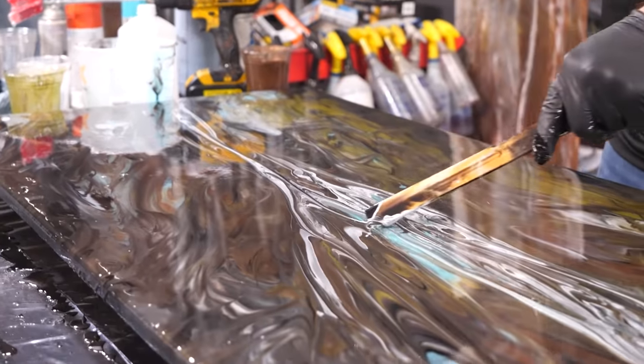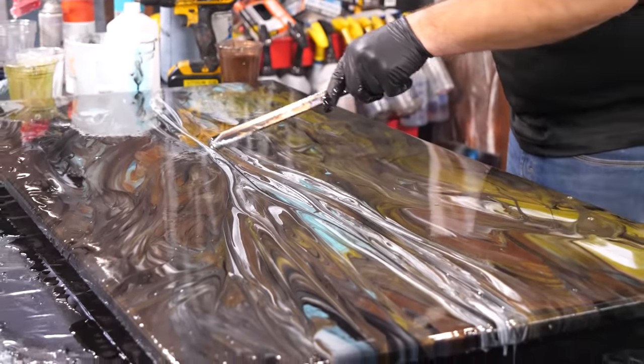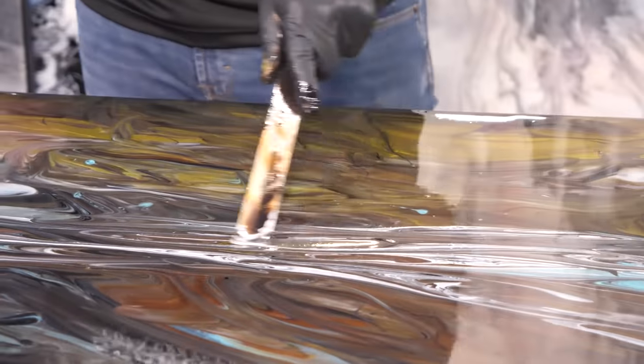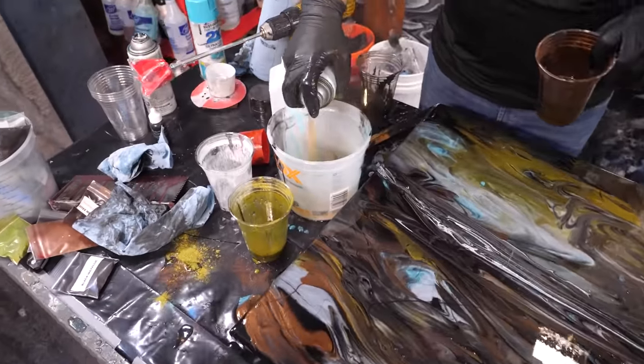All I'm doing now is just adding some visual interest right here in the center with a vein. I really like this color combination so far. I think what I'm going to do now is just kind of use the excess here and add a dirty pour on top of this.